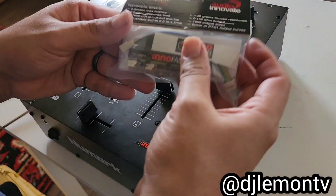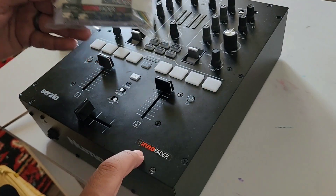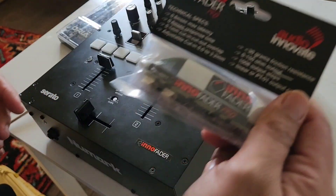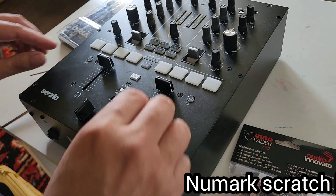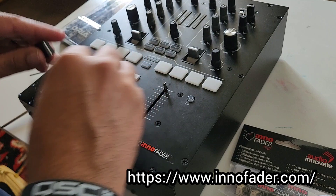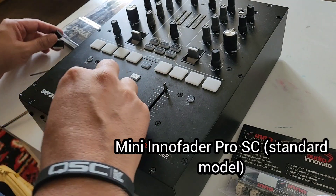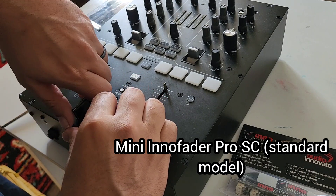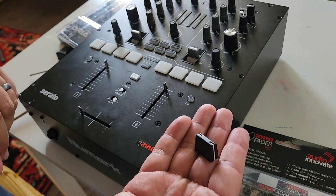What up YouTube world, it's DJ Lemon again. Today I will teach you how to install an Inno Fader into your Serato Numark scratch mixer. I was able to go on the website for Inno Fader and they had the proper fader upgrade to my already installed Inno Fader version one — this is a mini pro.